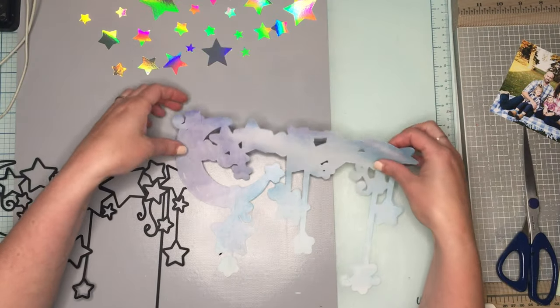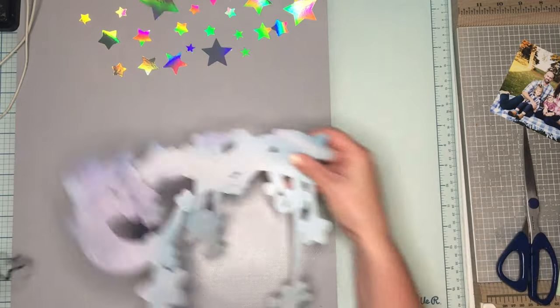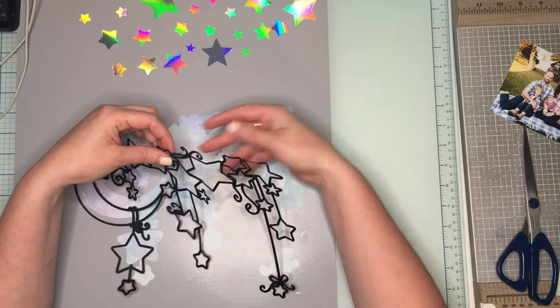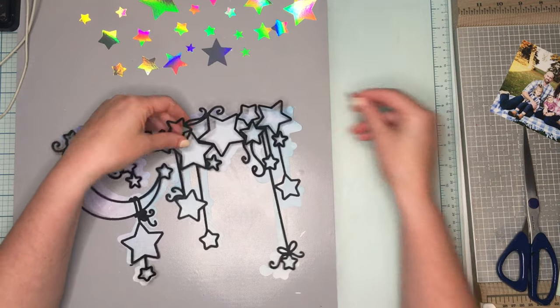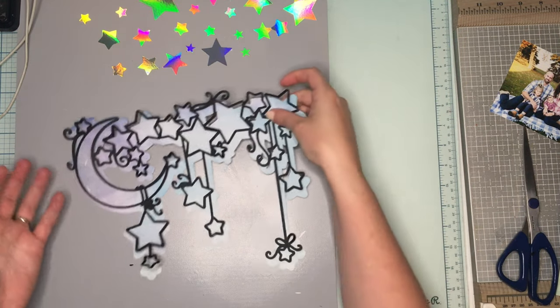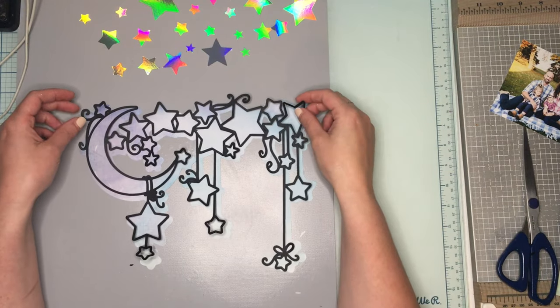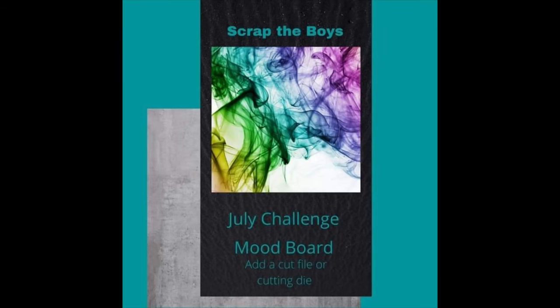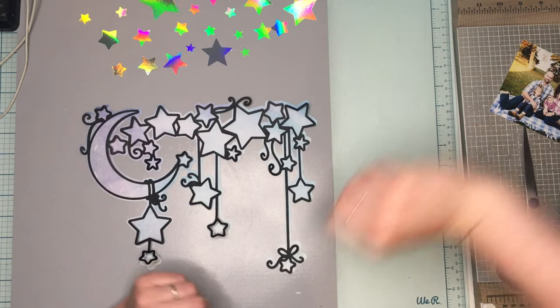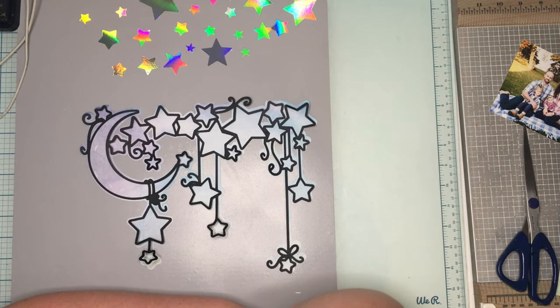Hey guys, it's JQ Crafty, welcome to my channel for another Confessions of a Paper Etiquette Files design team layout. This month we are partnering with Scrap the Boys, and we have this amazing mood board with a couple of prompts on it. Go check out their blog — there's a link down below — and you can also play along.